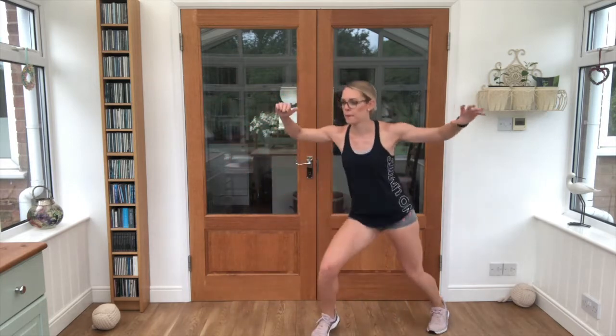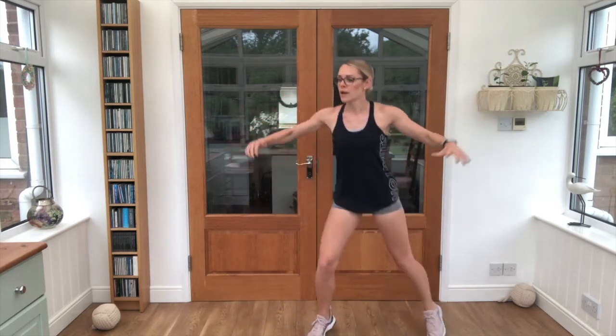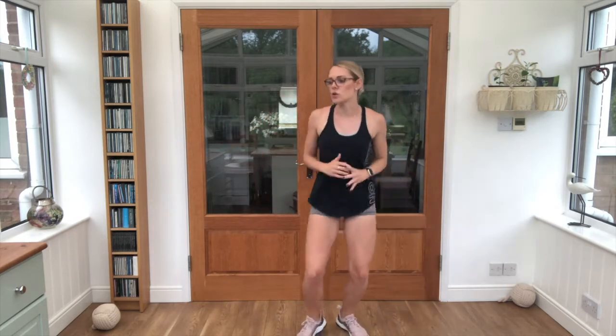Half jacks or full jacks, get ready, let's go — 20 seconds. Keep breathing, keep breathing! Half jacks or full jacks, your choice.